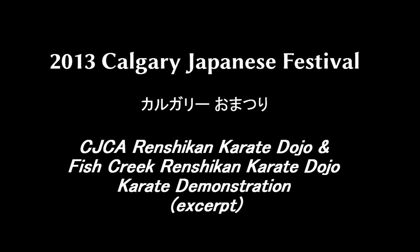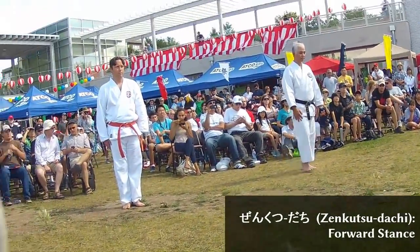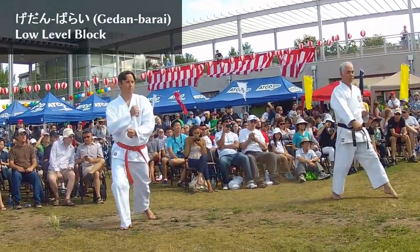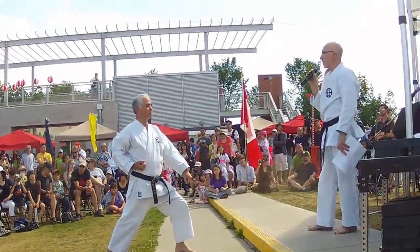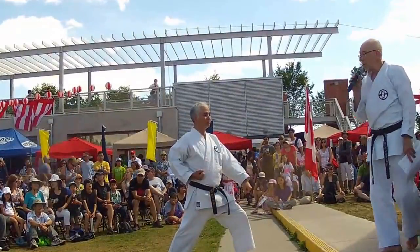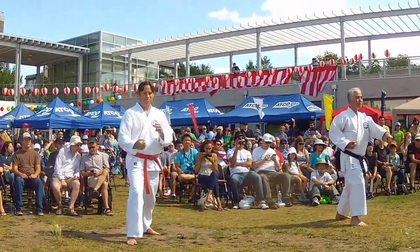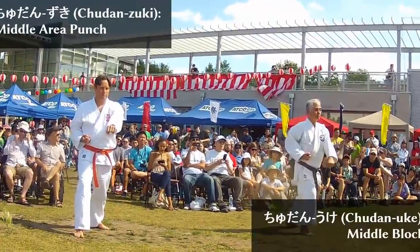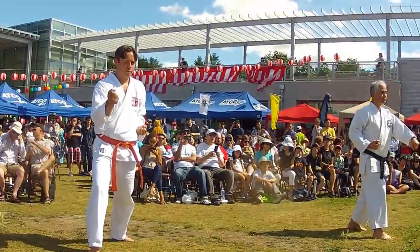I will show you some low-level blocks first, and we'll learn combinations with that. So we'll show you the basic block and the punch after. These are very basic blocks to protect your body against someone attacking you.